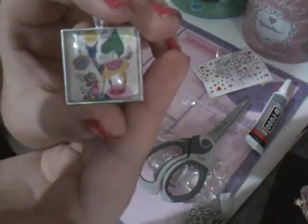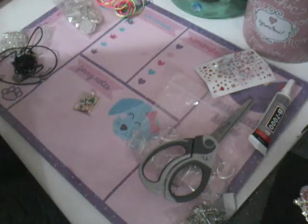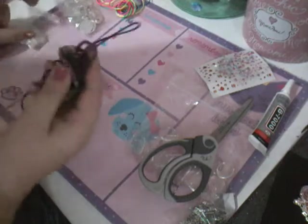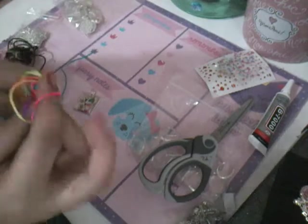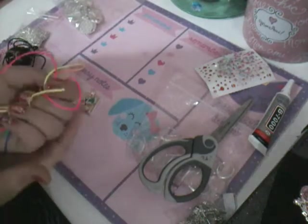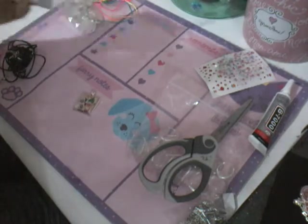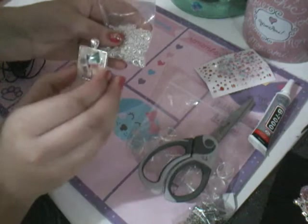You guys, can you see that little llama? Next we are going to choose what type of necklace we want to use. We have some metal chain, we got this black cord, and we also got these colorful strands. So today I am going to be using some of this metal chain, and then you're just going to thread it through our little metal base.